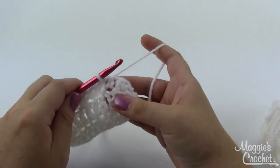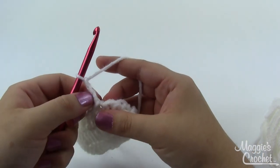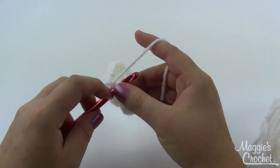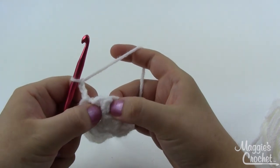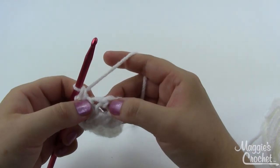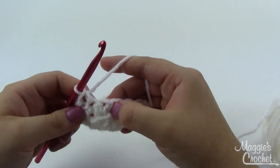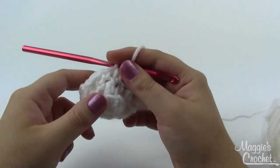Once you've joined round two, move on to round three. Chain three and count that as a double crochet. We're working in both loops now. Single crochet on top of the double crochet, then double crochet on top of the single crochet — repeat that all the way around. Single on top of a double, double on top of a single, all the way around for round three. Join with a slip stitch at the end.